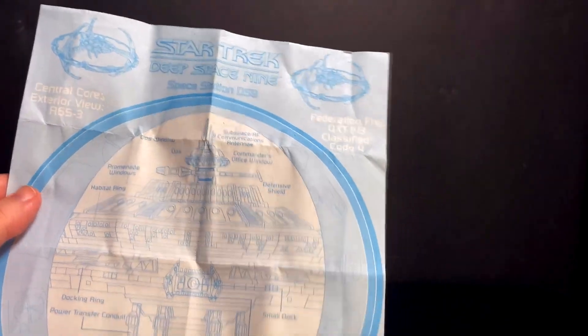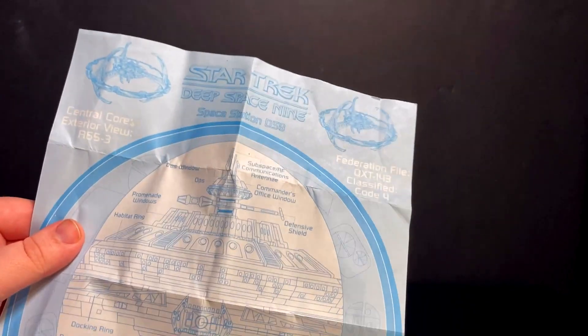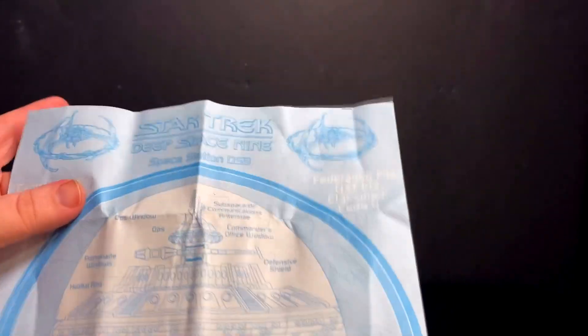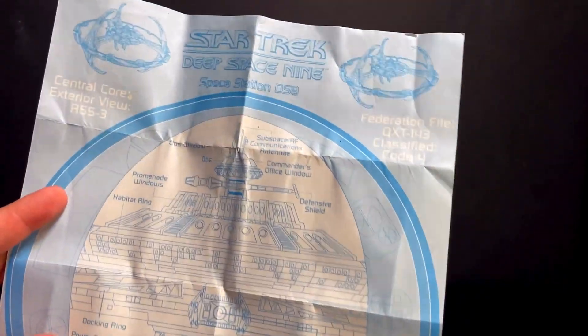It also comes with technical blueprints, which you just don't get anymore. This doesn't give a full view of DS9, but you get a nice little look. You see the docking clamps, small dock, docking ring, power chaser conduit, exhaust core, fusion power plant — kind of little things that maybe you didn't know about DS9. I know I didn't know a lot of what those were named, and I've seen the show. A cute little thing to have.